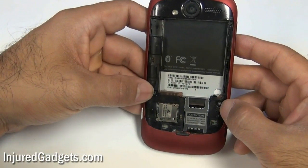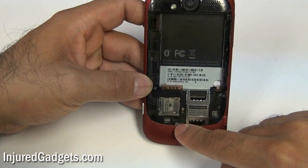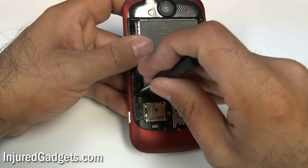The next thing you are going to want to do is remove these two screws shown, as well as the middle third screw at the bottom of the phone.